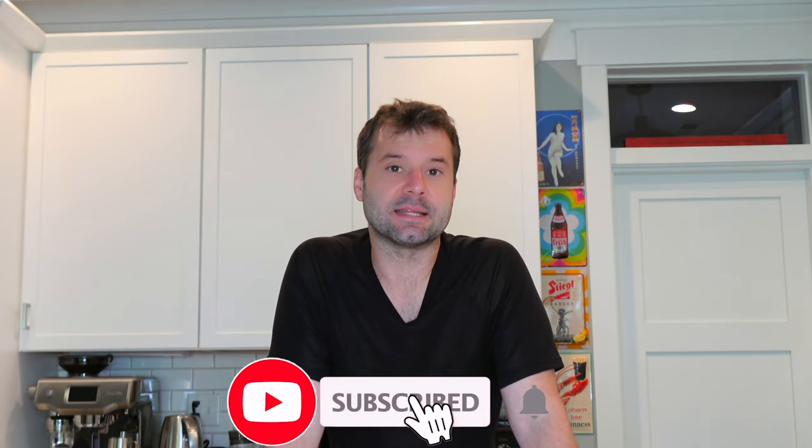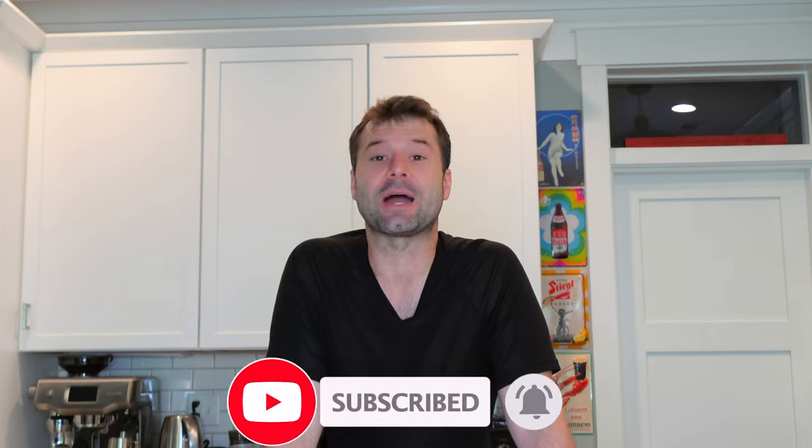That is not to say the Snoo isn't nice — it's just a little bit expensive for what you get. Anyway, that is the Snoo. We'd love to hear your questions, comments, and feedback in the comment section. Please like and subscribe to this channel, and we will be back with another video really soon.